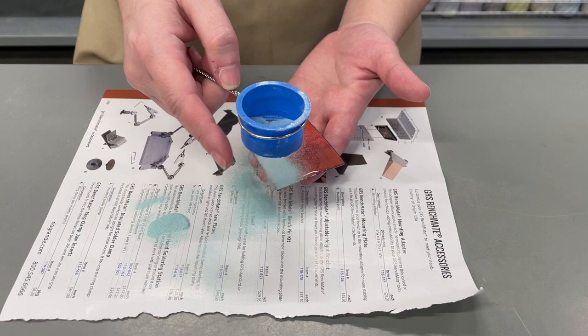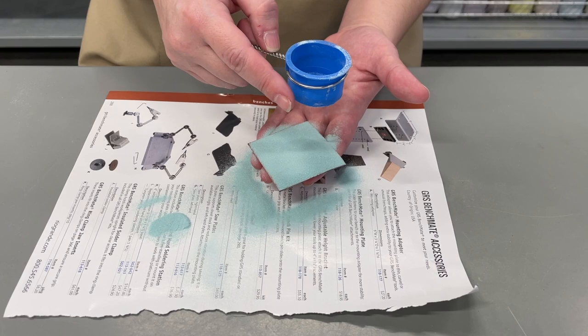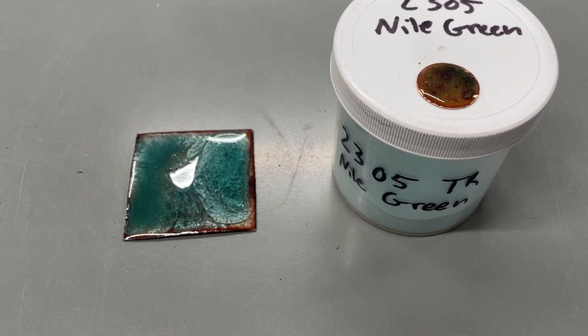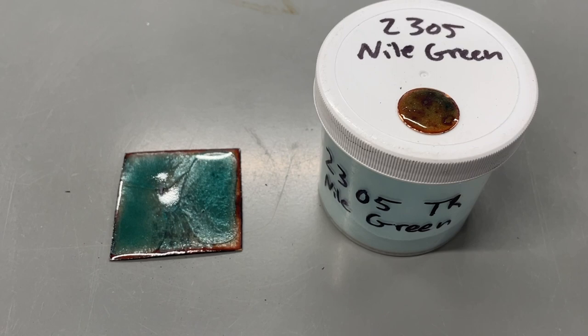Transparent enamels can be sifted just like opaque enamels, but they are typically fired either at a higher temperature or for longer, so that they are fully fired and reach as transparent as that enamel color can be. As you can see, just from a single coating of the transparent enamel sifted for larger mesh sizes, you get a fair amount of color, especially when fired on clear enamel. You can see some cracking because we haven't counter enameled the backside of this piece yet, but those cracks will refuse and be repaired when the enamel is fired again for the counter enameling.